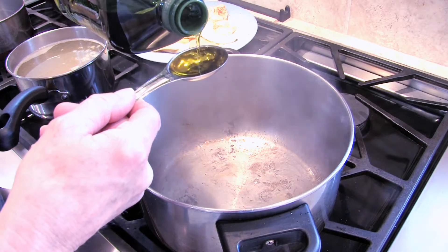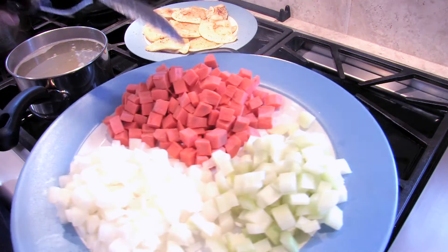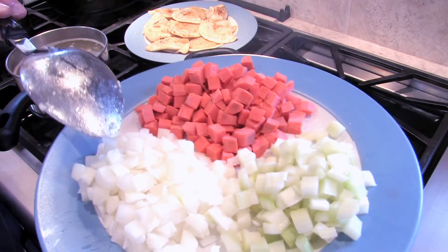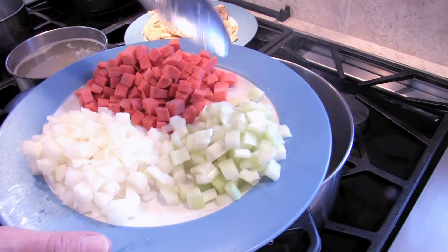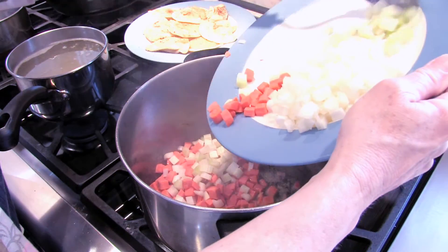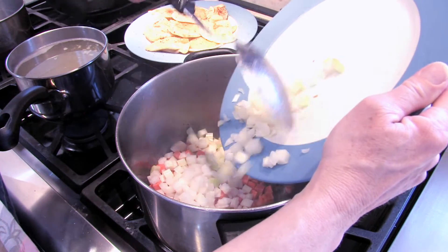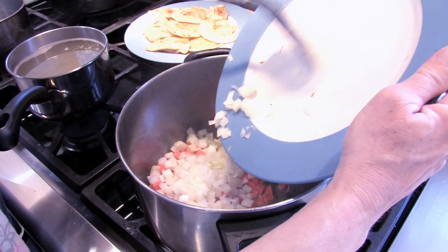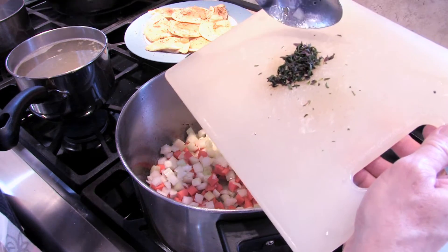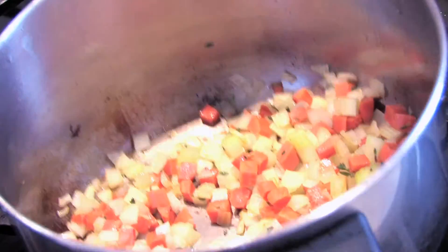We're going to put in another tablespoon of oil now. Here I have three quarters of a cup of carrot, three quarters of a cup of onion, and a half a cup of celery. Put that in. We're going to sweat this, which means we're going to cook it until it gets soft and a little transparent. We're also adding a tablespoon of fresh thyme. This is what sweating looks like.